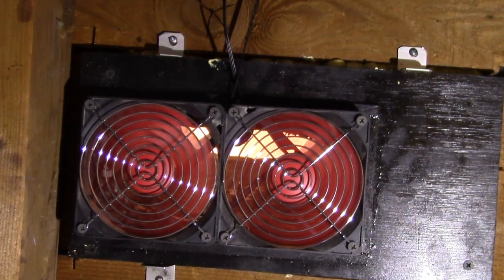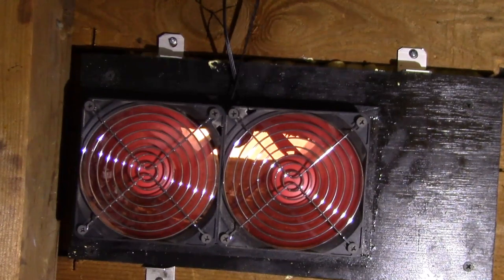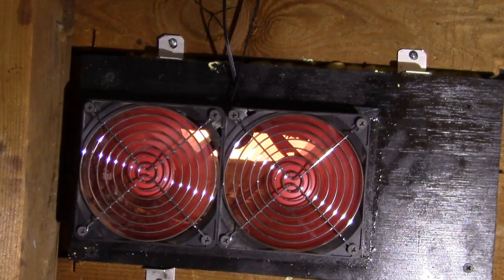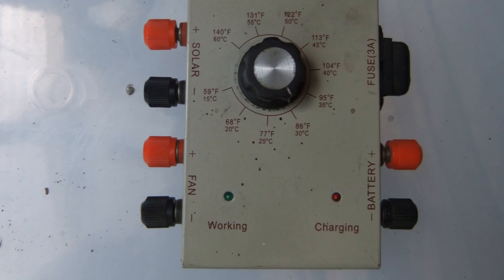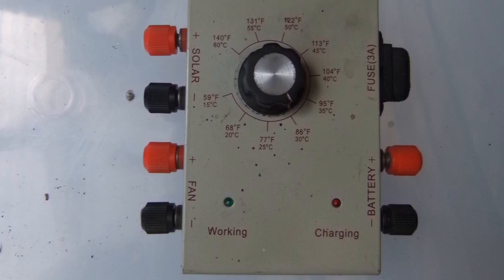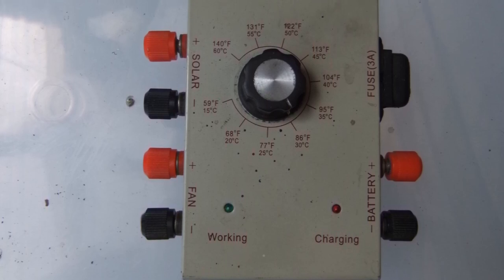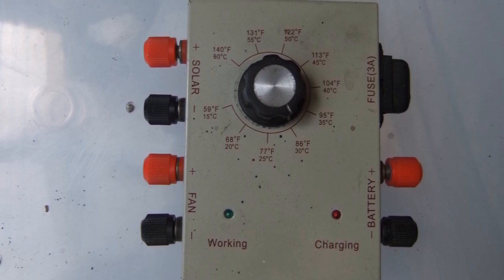I found these decent quality Silent X fans that were quiet, rated to run horizontally, and moved a fair amount of air. Now all I needed was something to control and power them. I thought about using my old Harbor Freight solar fan controller, but since it seemed to be sensitive to heat and had to be adjusted frequently, I didn't want to put that up in the 140-degree Fahrenheit attic.